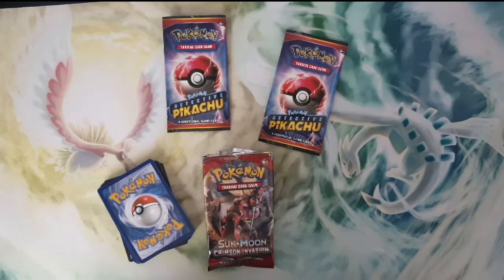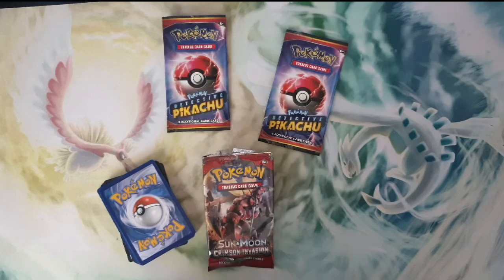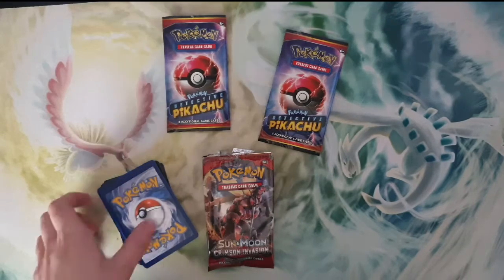Hey guys, Fanny here. So today we are doing another Pokemon unboxing. I have my whole new set up now — I have three hands and a phone stand to hold my phone up. I did try to do a Pokemon unboxing last week but I couldn't post it because the video was absolutely terrible. So I just decided to redo it and show you guys the cards I got.